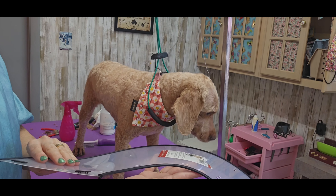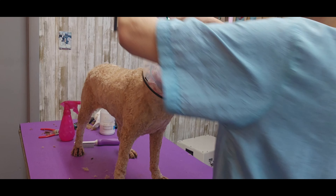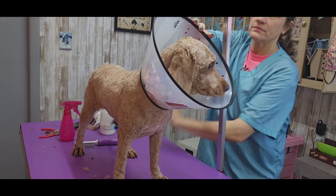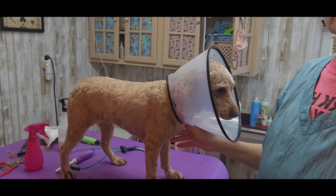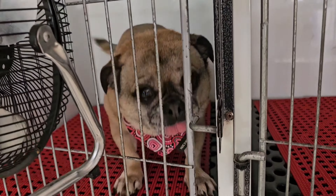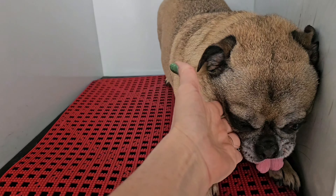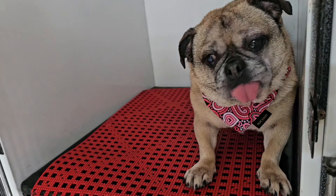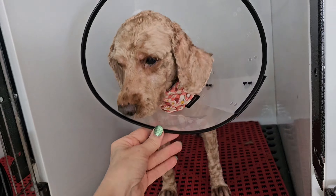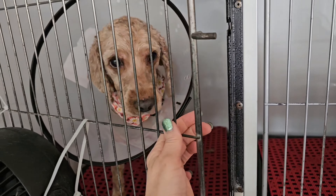Oh no, I forgot one thing. This dog likes to scratch after her haircut and she needs to wear an e-collar in her cage. I almost forgot — she will tear herself up and make herself bloody back there, so until her mother gets here, this is what she's wearing. Bonus: the pug mix is ready to go. Bye bye!